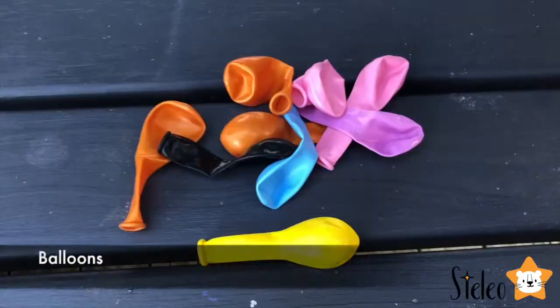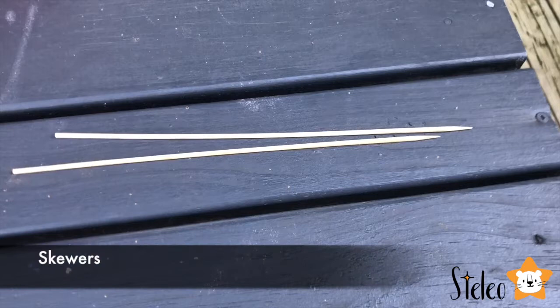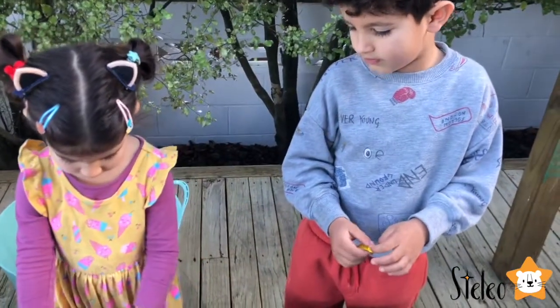First thing we need: a balloon, vegetable oil, and some skewers. First, guys, we need to inflate some balloons.